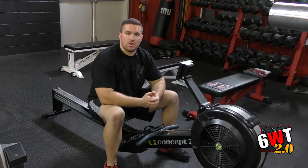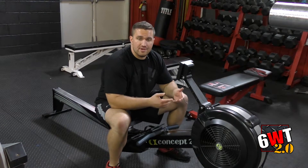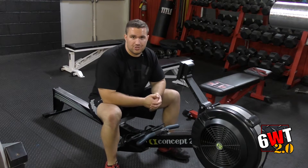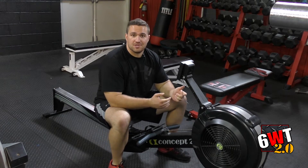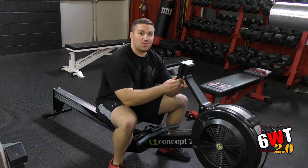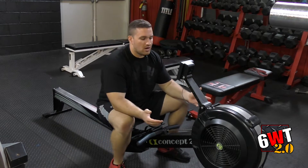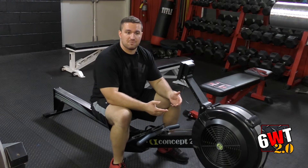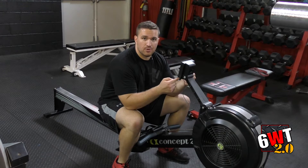Hey Transformers, Coach Dan here. I just want to show you guys a piece of equipment that we're going to be using almost every single workout that you're here at Varsity House Gym, and it's the rower. I have some veterans that have been here for three years that still really don't know how to use the computer, so I figured I'm going to fix that by showing you in a video exactly how to set up your own computer here.